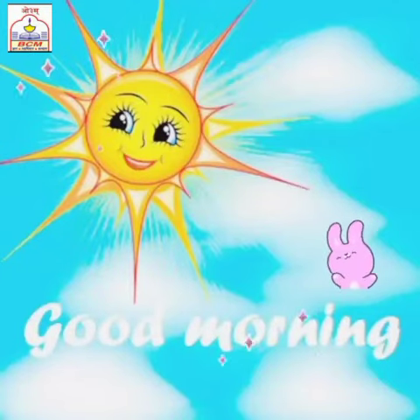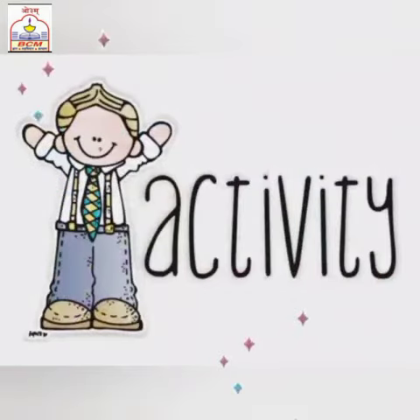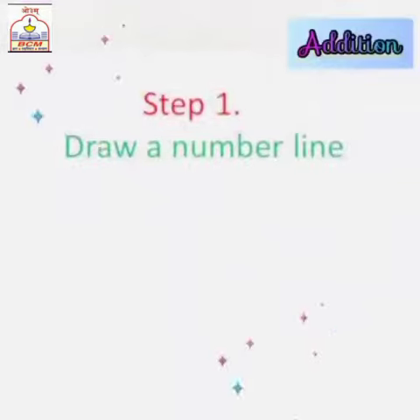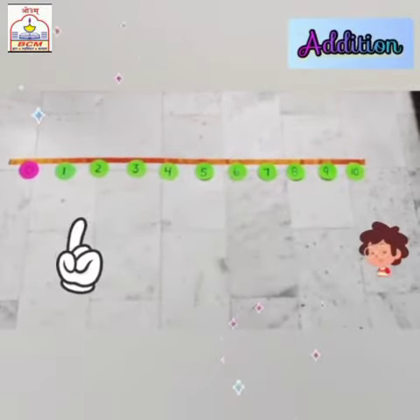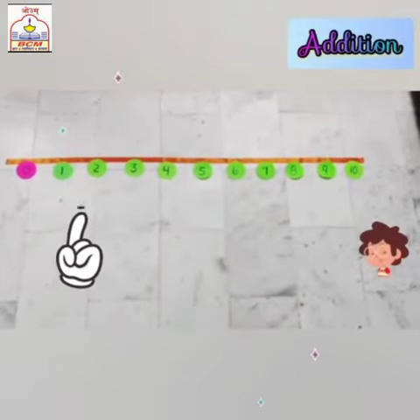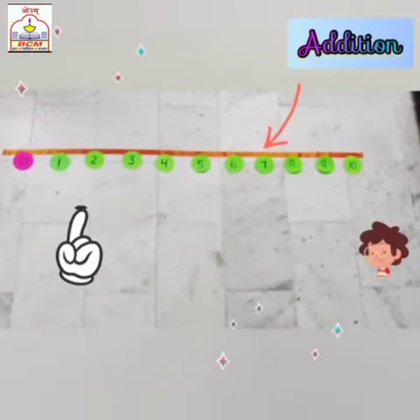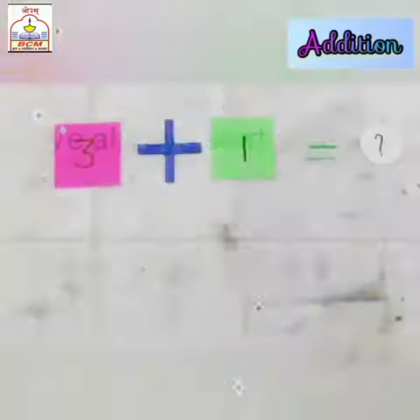A very cheerful morning to all munchkins! Let's play, learn, and grow together by doing an activity: addition using the number line. Let's start. Our first step is to draw a number line. We have marked numbers from 0 to 10 on it. These numbers are marked at equal distance. Now, step 2: we always start at 0.